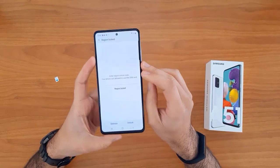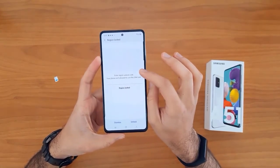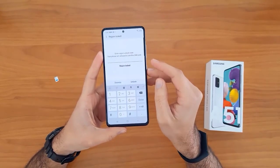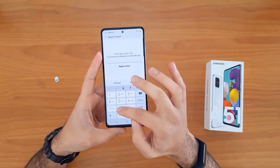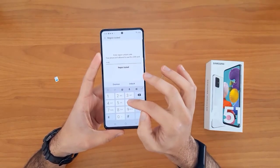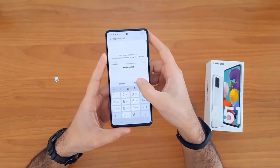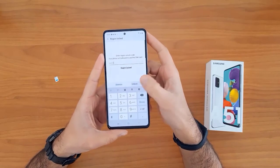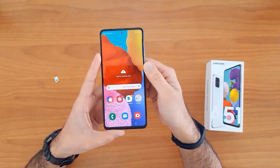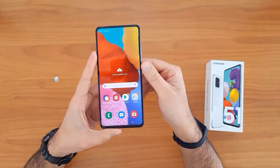Once the SIM card is inserted, your device will automatically ask you to enter the unlock code. As you can see, it's asking for the unlock code now. Let's enter the unlock code we received from allaklax.com and click the unlock button. As you can see, the device has been unlocked successfully and easily.